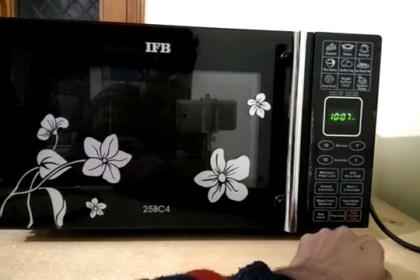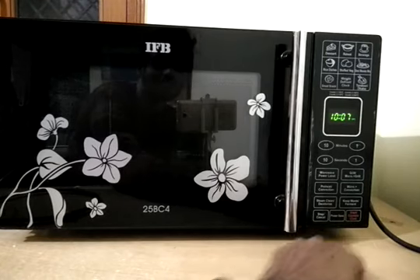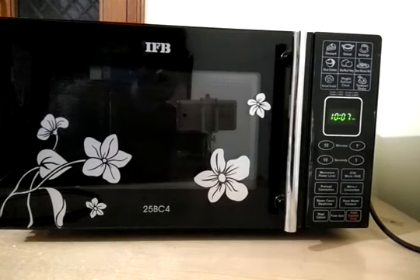So this is all about the functions available in this particular model. I think it's a basic operation and quite easy to use. I hope you liked this video and I hope I helped you understand how to operate this microwave. If you liked the video, please like and subscribe.